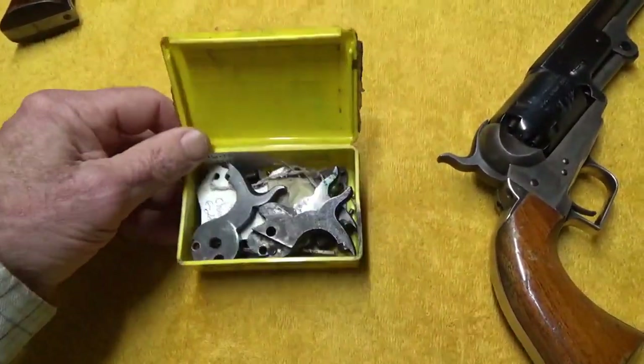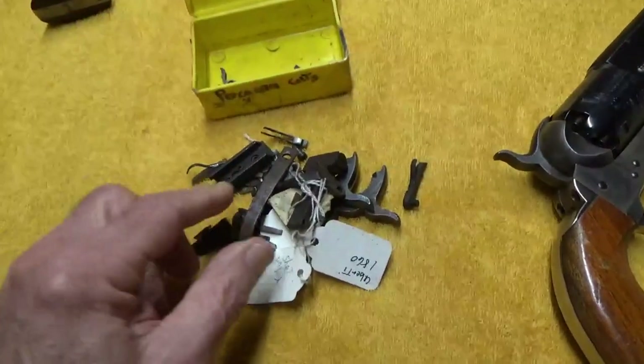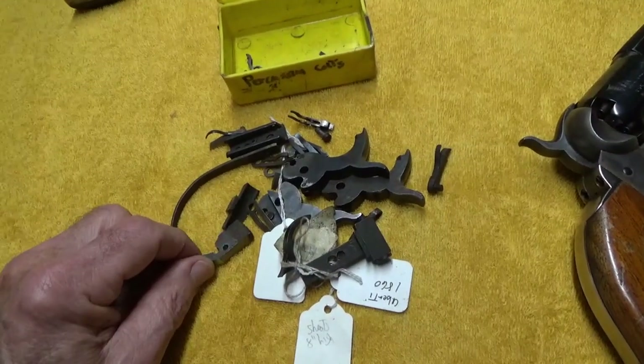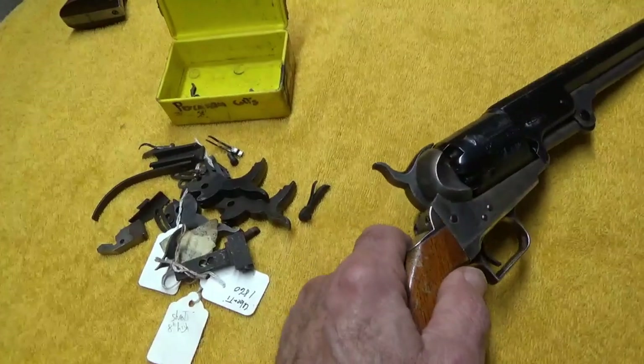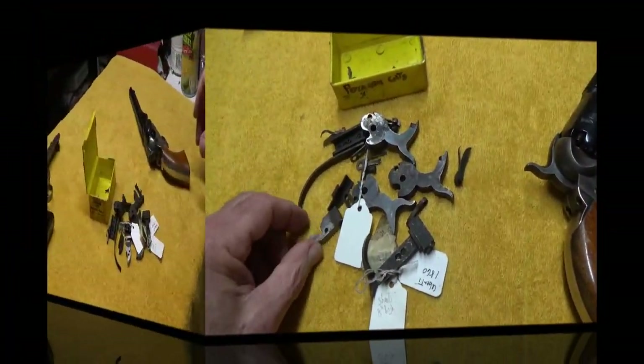Let's take a look at this parts box. A lot of good stuff in here — from days gone by, some are broken, some are ready to be used. Let's attempt to explain what some of these parts are and how they actually make the guns work.